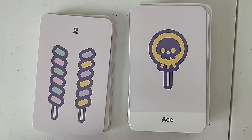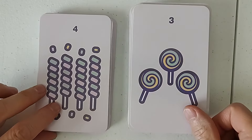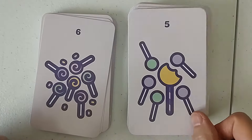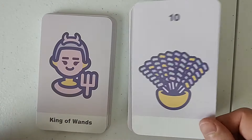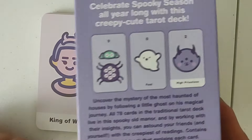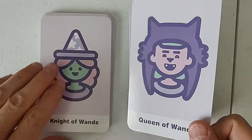This is the ace of wands. Popsicle. We have two popsicles, three popsicles, four, five, six, seven, eight, nine, and ten. This is — if they had shown the back of the box, I probably wouldn't have picked this up. Sterling Ethos from New York made this, by the way. We have the king, the queen, the knight, and the page.